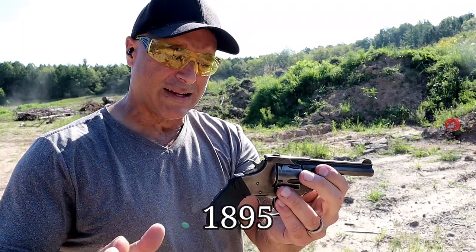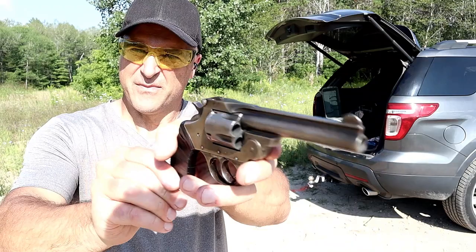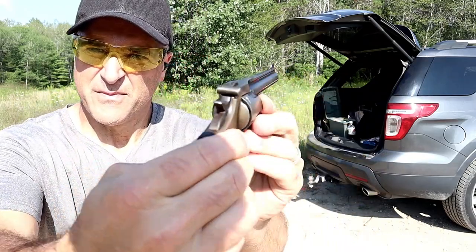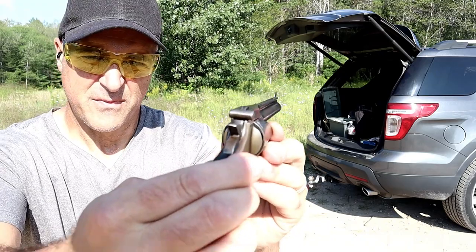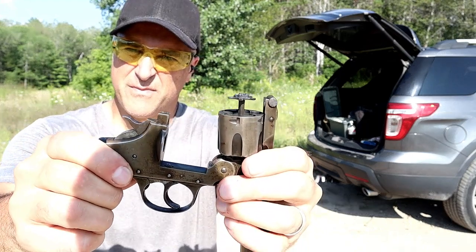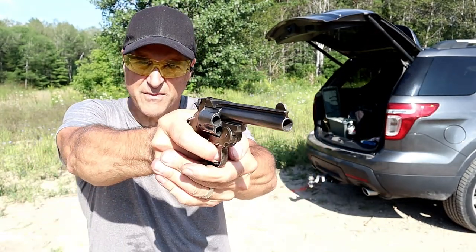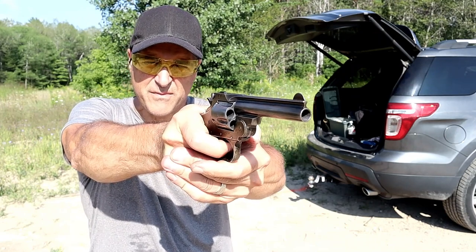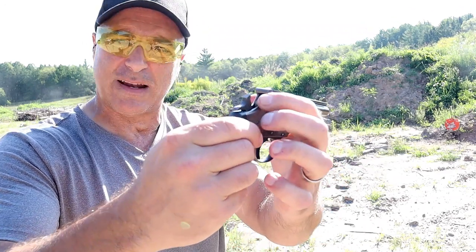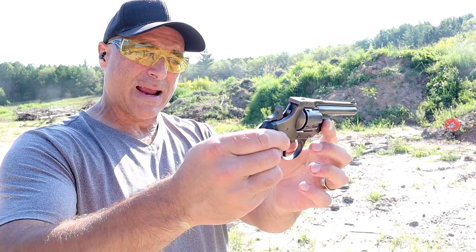This was produced most likely in the late 1800s to early 20th century. I believe the model was produced from 1895 to 1908. You don't see break-open or break-top revolvers much anymore. Ivor Johnson said this was among the safest revolvers at the time, because it has a transfer bar safety — that was modern technology back in the day.